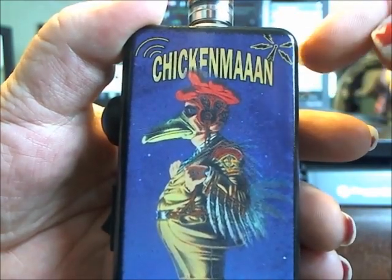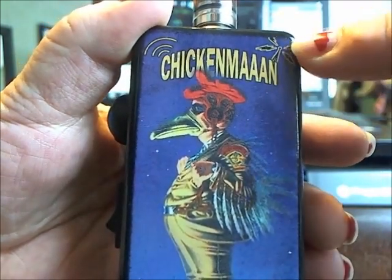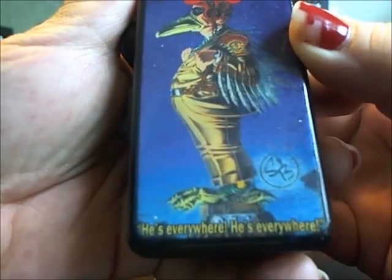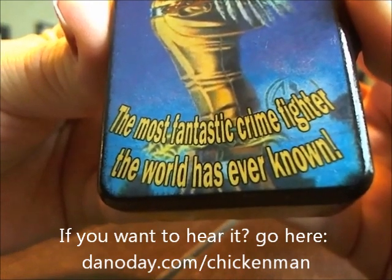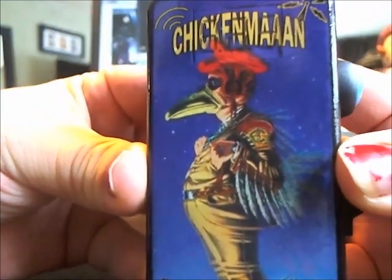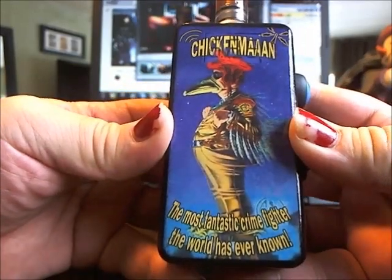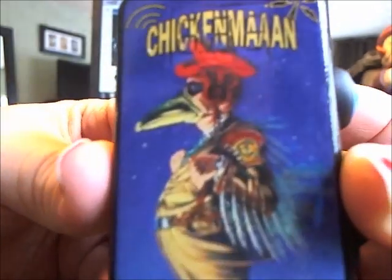She put a little radio tower on it. She had a ghost image, and Chicken Man — he's everywhere, he's everywhere! And on the back: 'the most fantastic crime fighter the world has ever known.' I used to listen to this radio show on the way to school when I was a kid every morning. It just makes me smile, and nobody else has one on the planet.